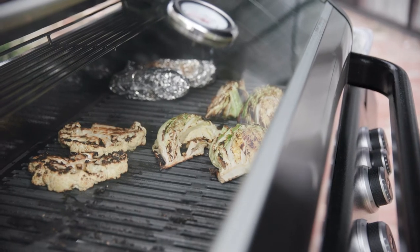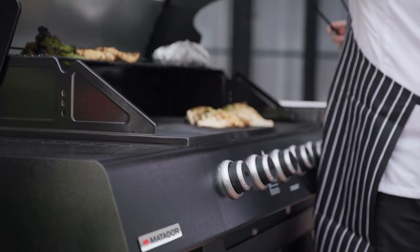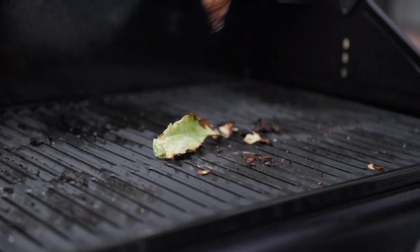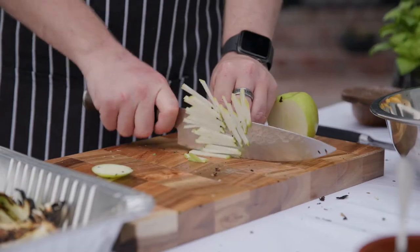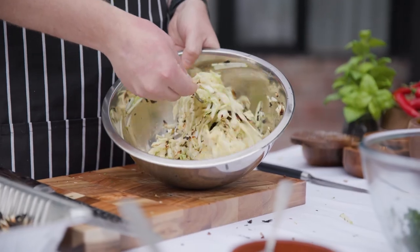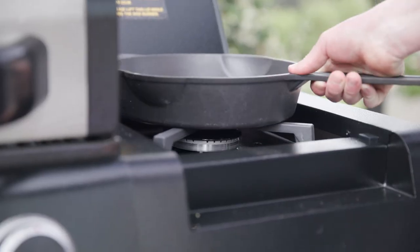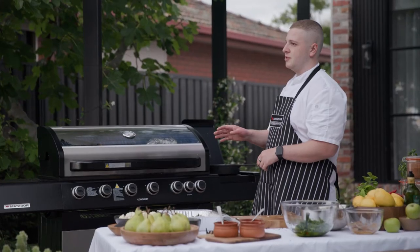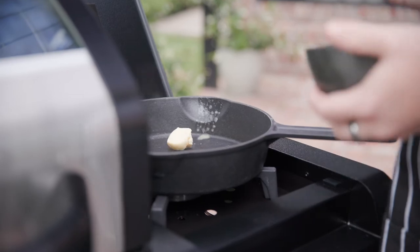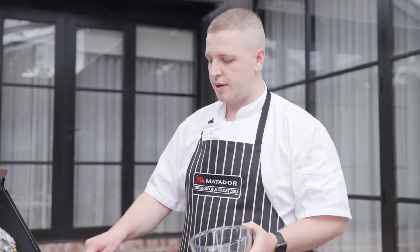The good thing about the Matador barbecue is their window, so you can see everything that you're cooking. One of the best things about this barbecue is it's also got a side burner, so you don't need to worry about going inside cooking on your stove top — you can just do it all out here on the barbecue. I'm just putting my miso on top of the cauliflower now to get a nice caramelisation with the butter.